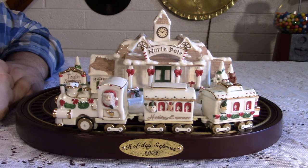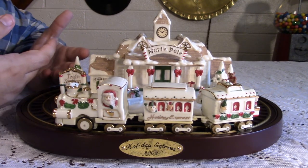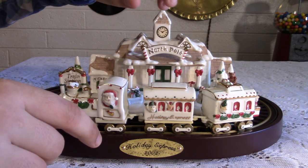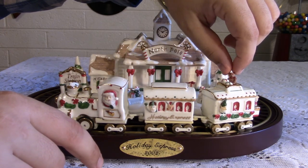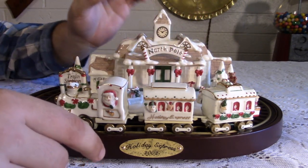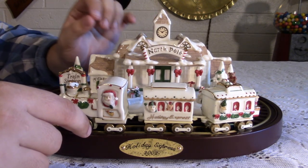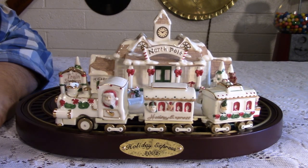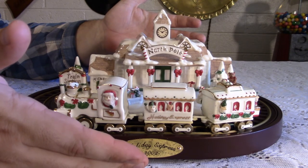Now, ain't that cool? I absolutely adore this thing. It's beautiful — the porcelain, the white gold trim. The small details, like the elves, the little teddy bear, and the packages on the benches — they're actually not coated like the rest. They're just flat, which makes them stand out. These little tiny details are absolutely phenomenal. It works. It is a proper train set, which is really cool.